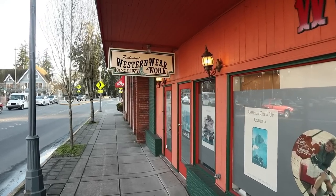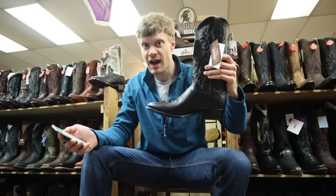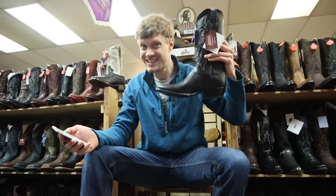Hey everybody, my name is Jeremiah Craig. Today I am at Redmond Work and Western Wear, and I am recording a video here. They were nice enough to let me review the Justin 1409 cowboy boot. Let's get into it.